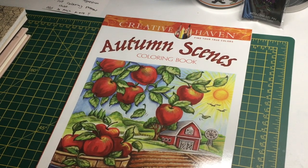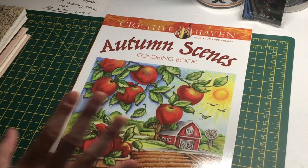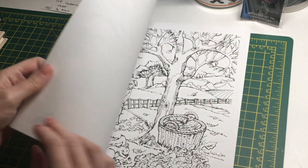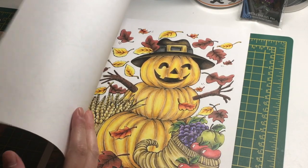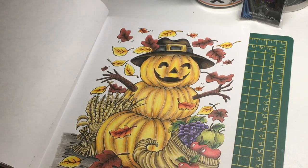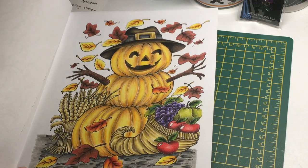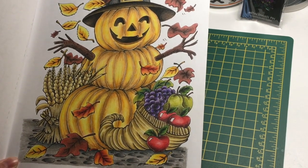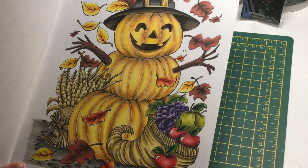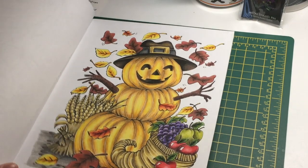Next I got the Creative Haven Autumn Scenes book, which I was so glad to find because it's no longer available on Amazon UK, but Book Depository had it. I can do more pictures in here throughout November since it's still technically autumn. I did the pumpkin man picture — instead of a snowman, he's a pumpkin man, with a little horn of plenty. Very autumnal and cute. I used the Arteza color pencils for this one and thought they worked really well.